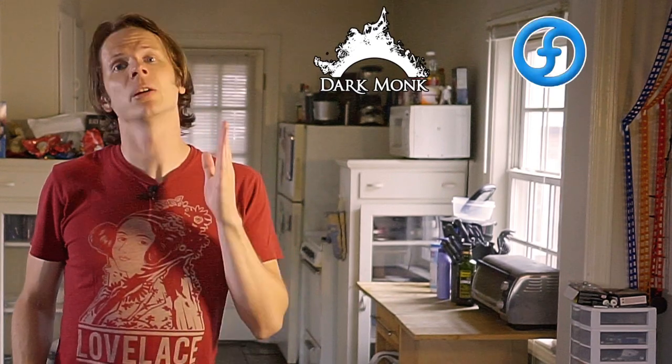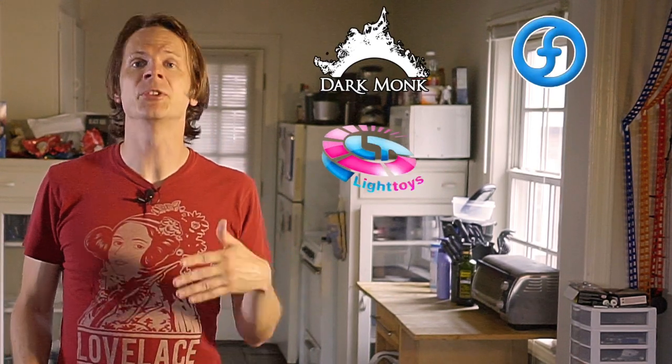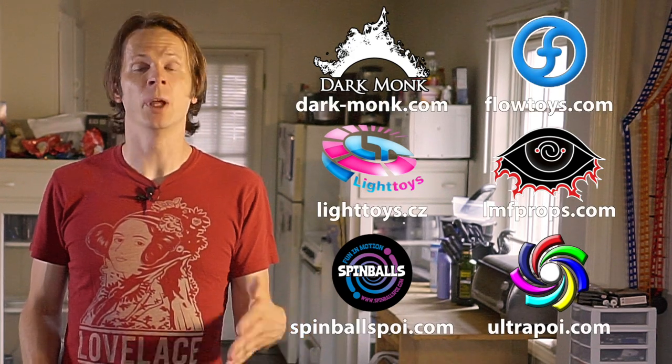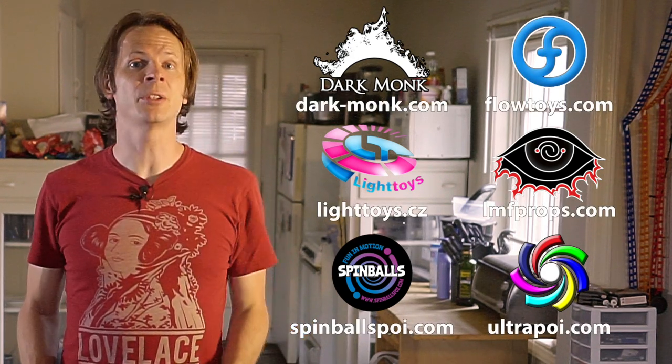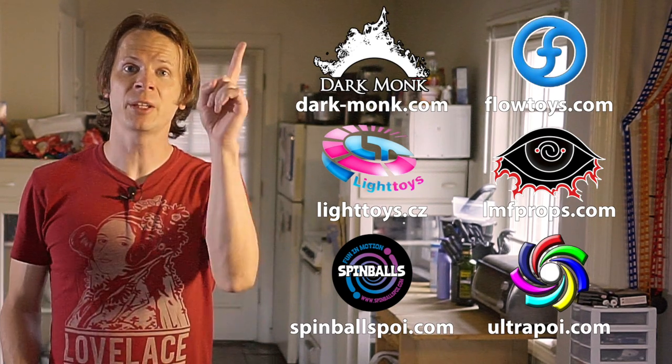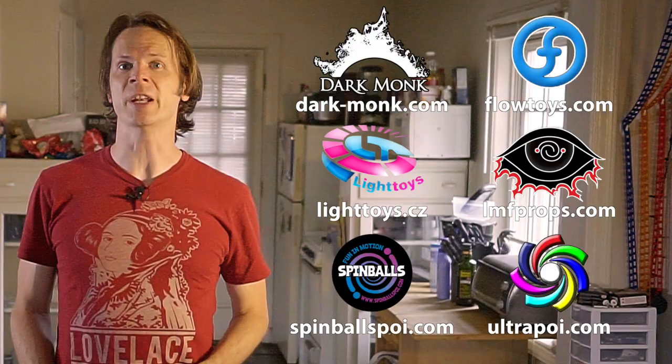Today I am giving you my very favorite drill for poi in general and more specifically with stalls. Before we dive in I just want to give a quick shout out to the friends of the channel. Big thanks to Dark Monk, Flow Toys, Pyroterra Light Toys, LMF Props, Spinballs, and Ultrapoi for helping to make the videos on this channel possible. You can learn more about all of these amazing companies by checking out the links down in the description of this video.